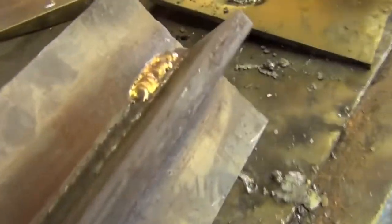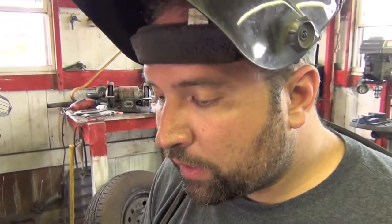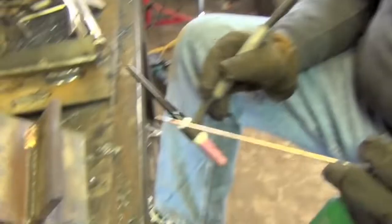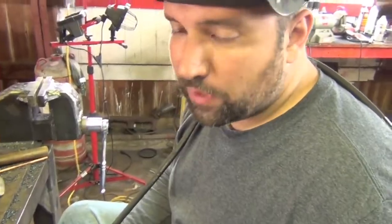You use silicone bronze when the heat input does not allow welding, when you want to minimize warpage and distortion, and also when copper cannot really be welded to steel but it can be brazed with silicone bronze to steel. That's when you would use a silicone bronze rod.